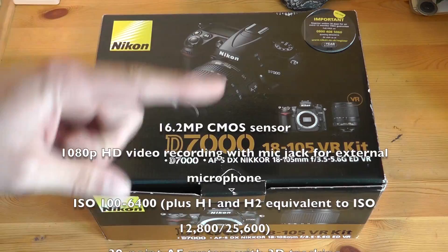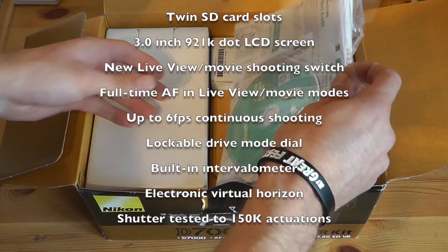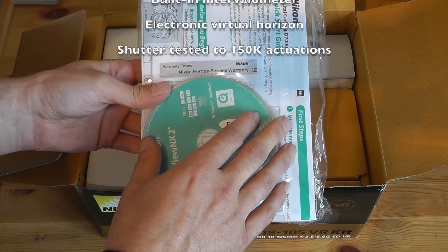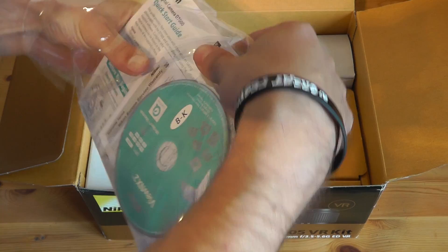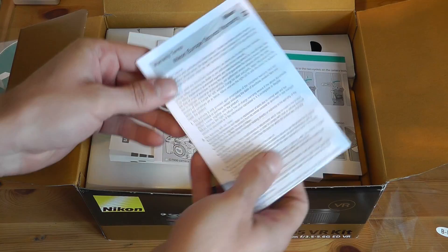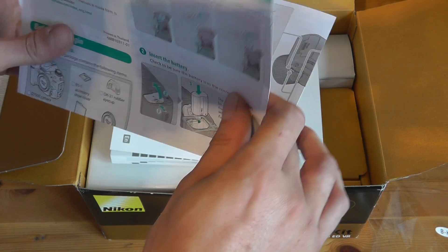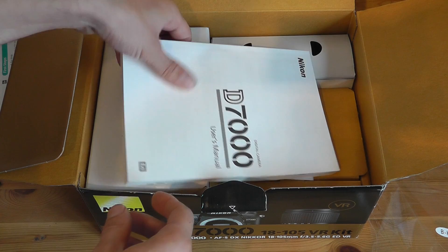Whilst this is going on, the specs are going to be coming down the screen here. So this is the packaging — usual Nikon packaging, looks the same as all the others. Let's open this up. First of all we get the documentation pack with the software CD, including VIEW NX2. We also get all of the warranty information for the camera.